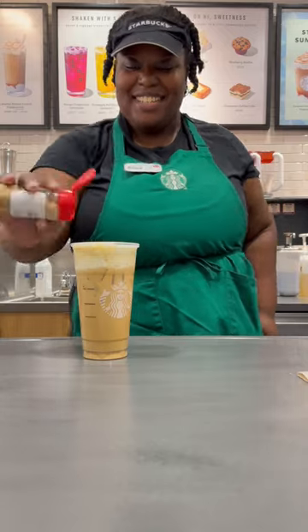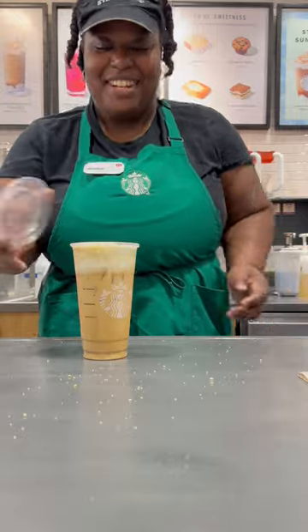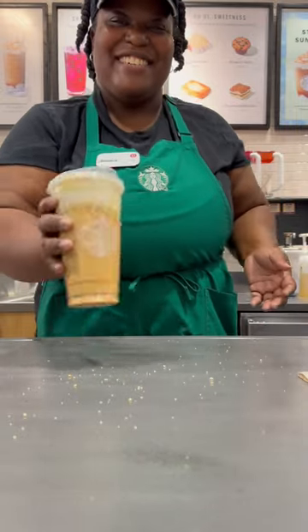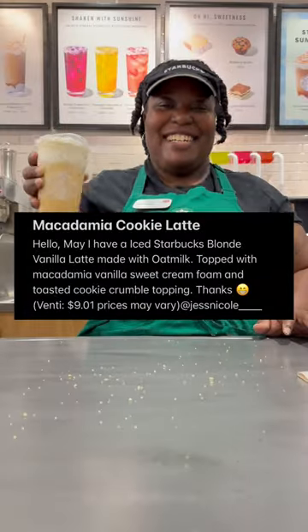Add in your toasted cookie toppings — don't be stingy. You're going to cap it off. And always serve that smile. Have a good day.